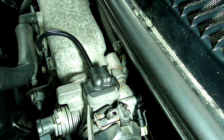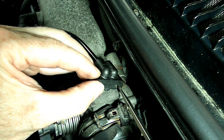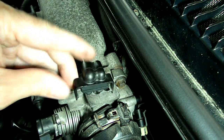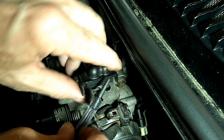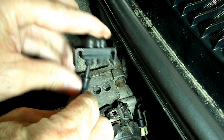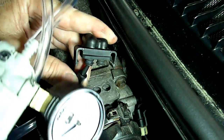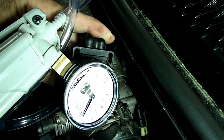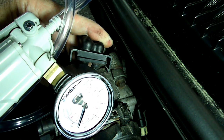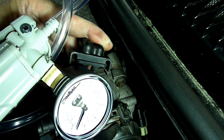Now be very careful because it's made out of plastic. After we get that off, we're going to plug the end of our vacuum pump into the line. We'll pump the handheld pump up and hopefully it holds vacuum. Uh-oh — we got a problem. It is not holding vacuum.